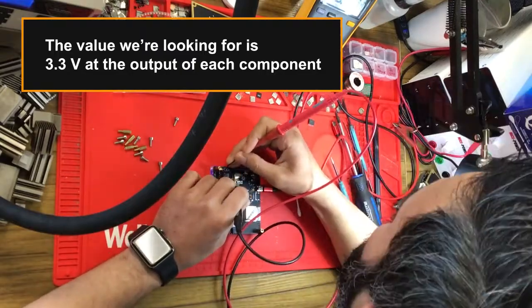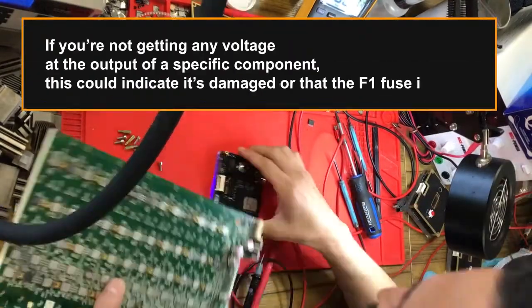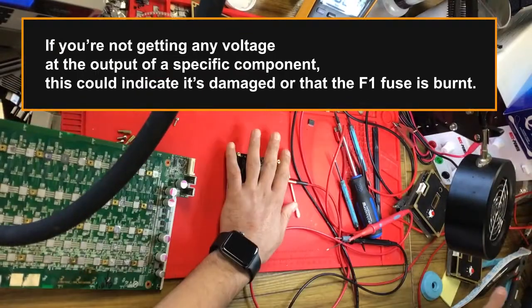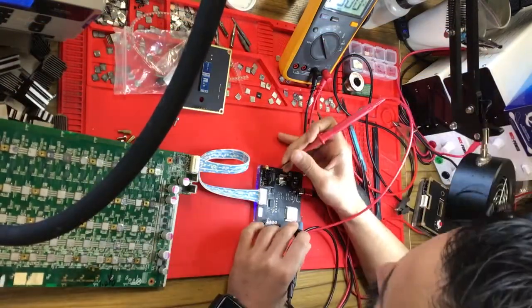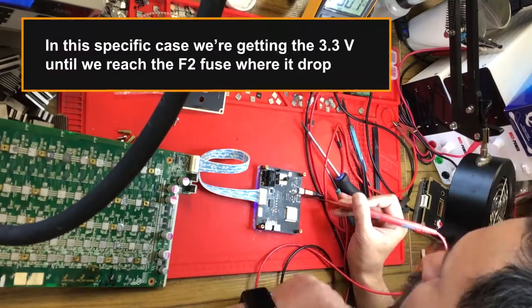The value we're looking for is 3.3 volts at the output of each component. If you're not getting any voltage at the output of a specific component, this could indicate it's damaged or that the F1 fuse is burned.